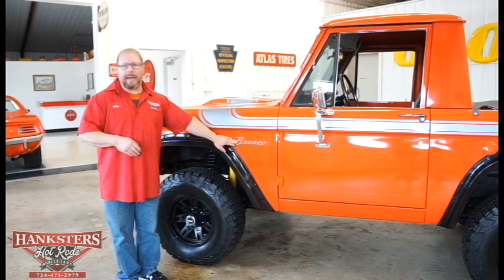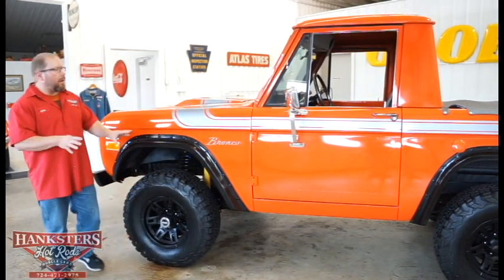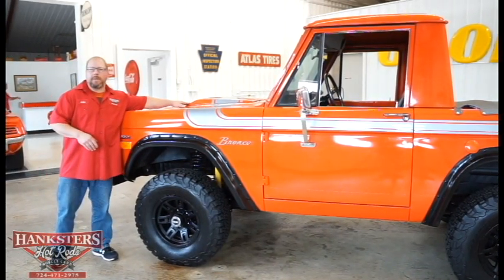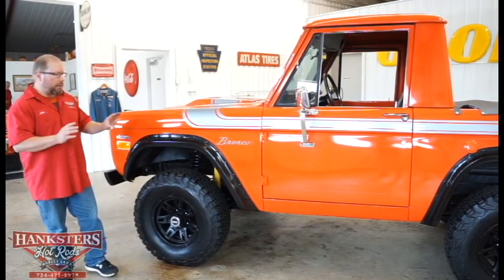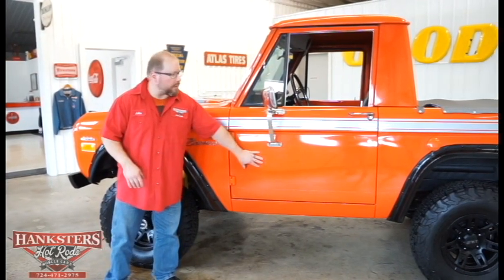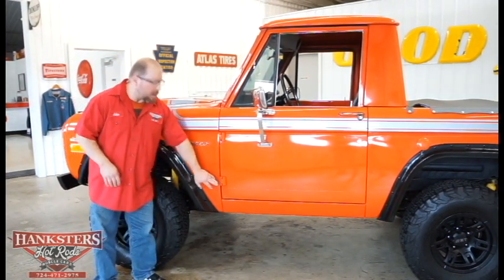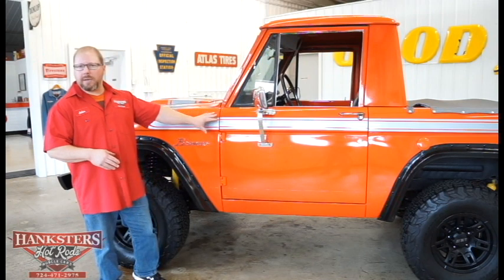You can see Bronco emblems on the backside of the front fender — all steel here. The only thing that's not steel is this little hood scoop up on top of the hood. Everything's in real nice shape, good and solid. You can look at our door gaps and see how well these doors fit. Even our hinges back here — a lot of times you'll see these that are a little rusty — these are painted orange, the same as the rest of the vehicle.